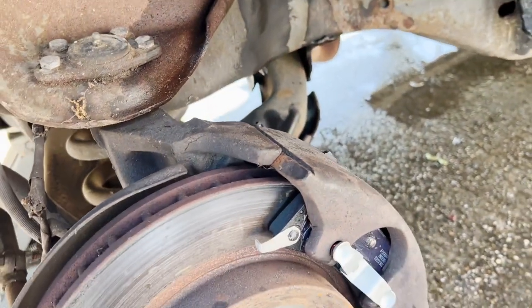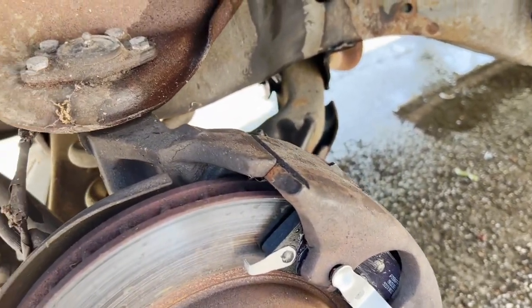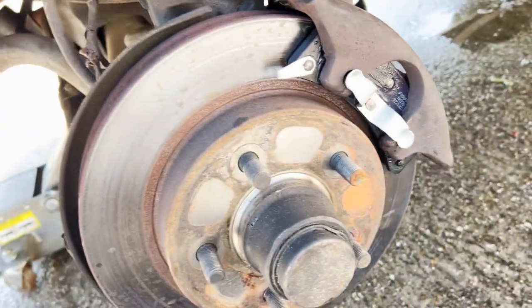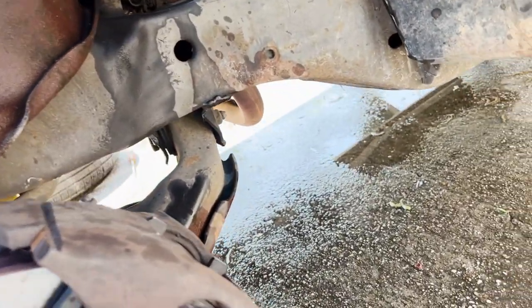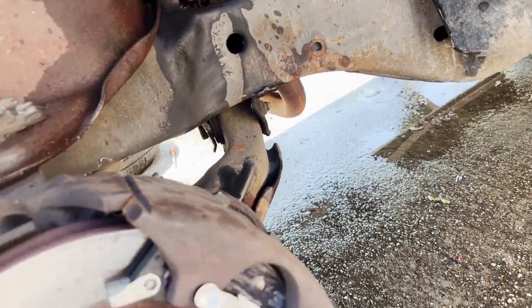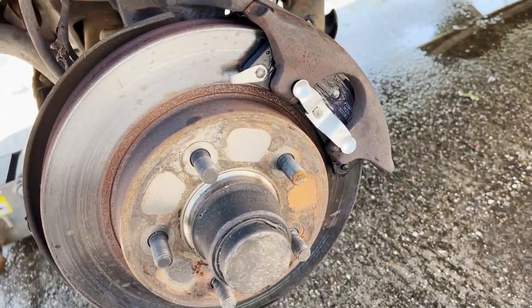Because once I get it back to Texas I'm going to do a good detail. Right now we ain't doing too much. I already said I gotta replace the upper control arm joint, so definitely got a lot of work to do when I get it to Texas. Just need to get it together so I can get it down there. But I'm about to throw these tires on and next I'm going to put the spark plugs in.